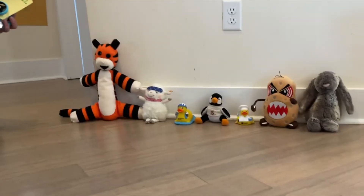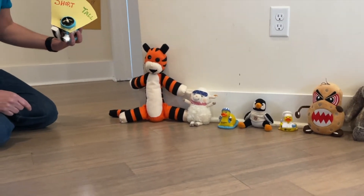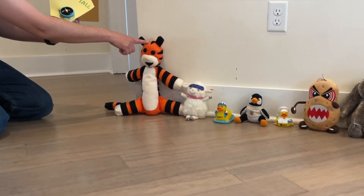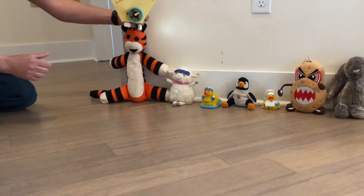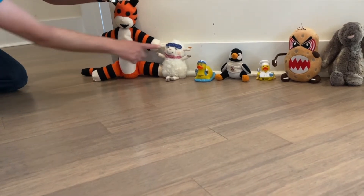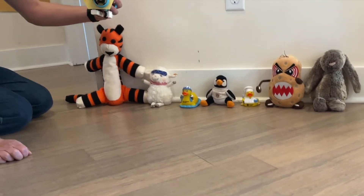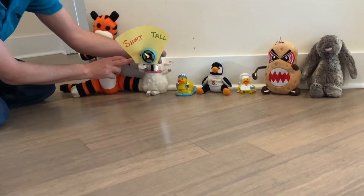So what I'm gonna do is train it on each of these first ones. What I need you to do is tell me: is this one short or tall? Tall. Okay, so I'm gonna set this to tall, put it right on his head, and train it. All right, next one — short or tall? Short. Okay, so I'm gonna turn this to short and train it on this one.